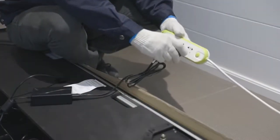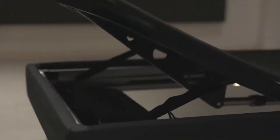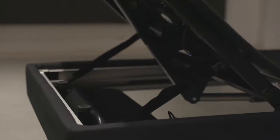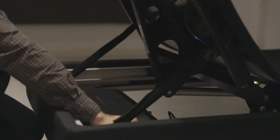First, unplug the adjustable base from the outlet or power point. To access the electronics on the curve adjustable base, simply lift the head section of the base. This can be done manually or using the remote prior to unplugging the base.